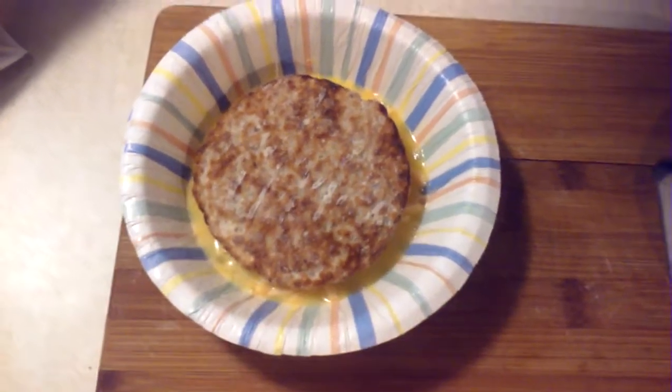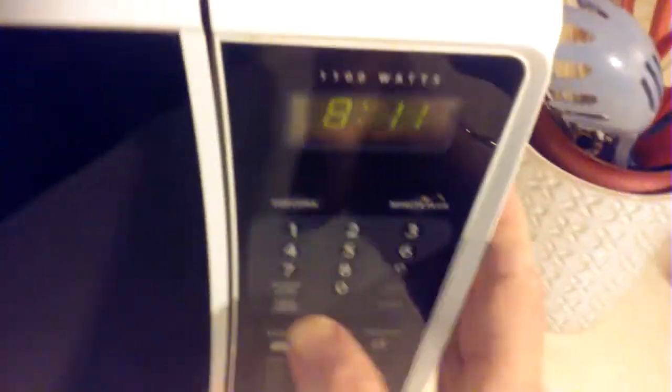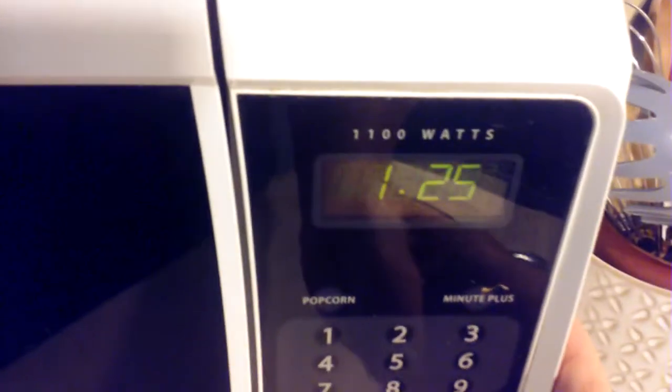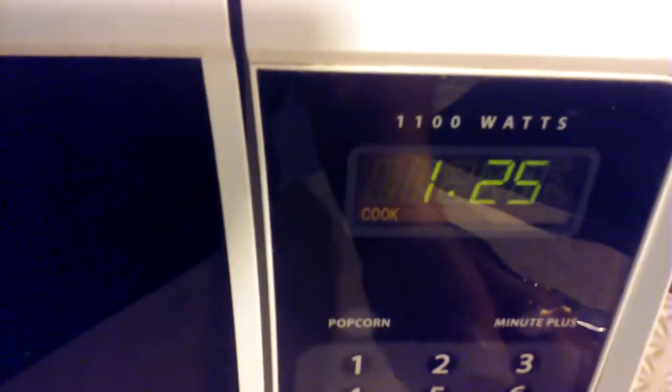With the frozen breakfast patty in the bowl, take a cover and put it over the top, just to keep a little bit of the steam in. Place it in the microwave oven and set the timer for a minute and 25 seconds. Set the power level to 40 and start it.